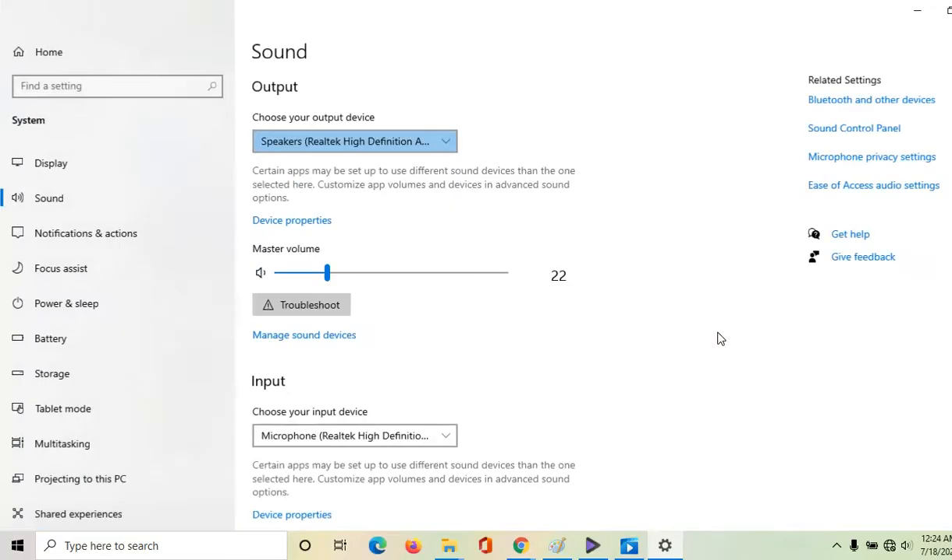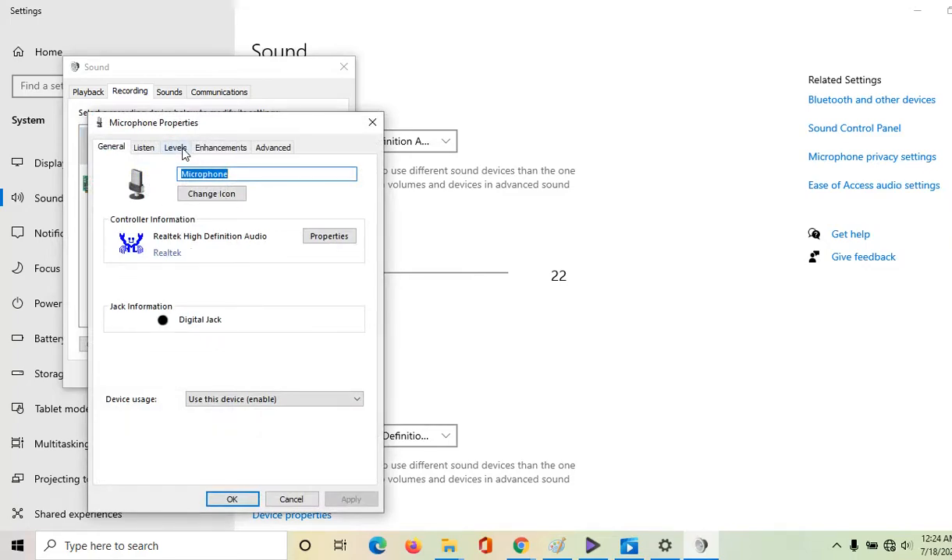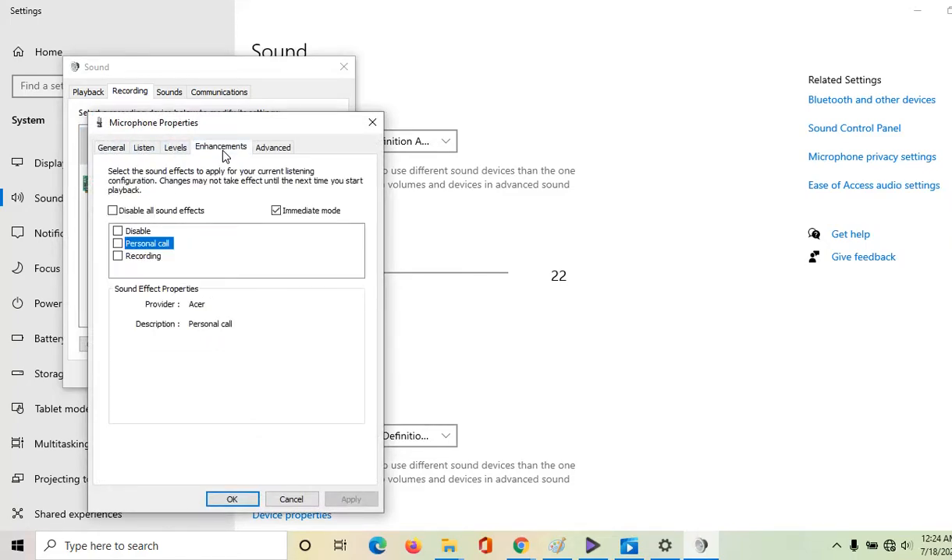That'll bring up this page. When you get here, go to Sound Control Panel and go to Recording, double-click on Microphone, and for some reason when you go to Enhancements, this box was checked. Do you hear that difference? This is what many of us who have these Acer laptops have been dealing with in terms of sound quality. Maybe some of you guys threw your laptops in the trash because this is so annoying, but all you got to do is just uncheck this.